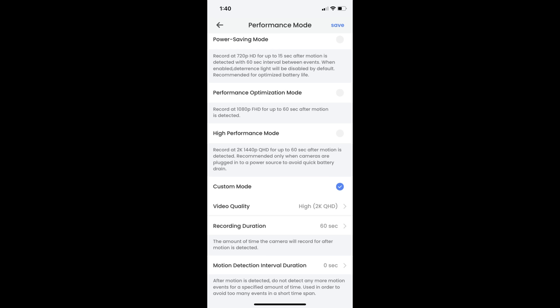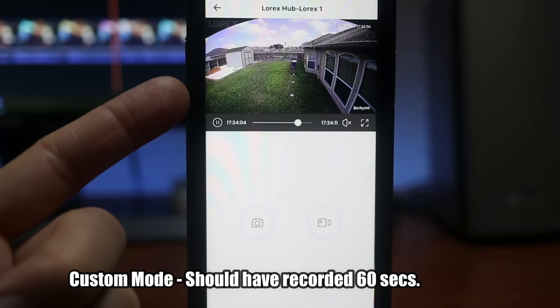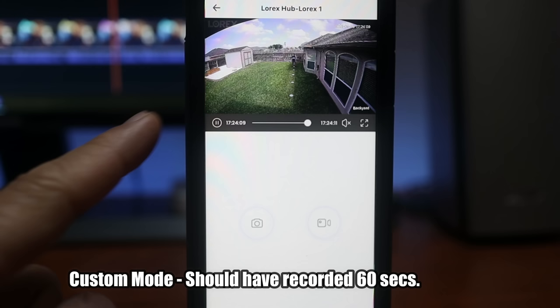Before I show you the testing, let me mention a couple of things. The custom recording mode to set a fixed recording time doesn't work, as I said earlier. Also, as you'll see, the maximum motion detection distance is only around 15 to 20 feet. So if I get out of that zone, the camera stops recording — which is why you'll see me running back and forth just to keep the camera recording.